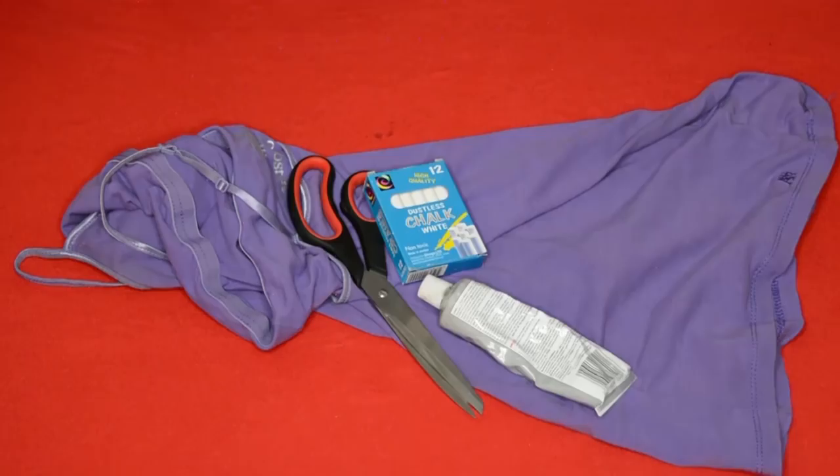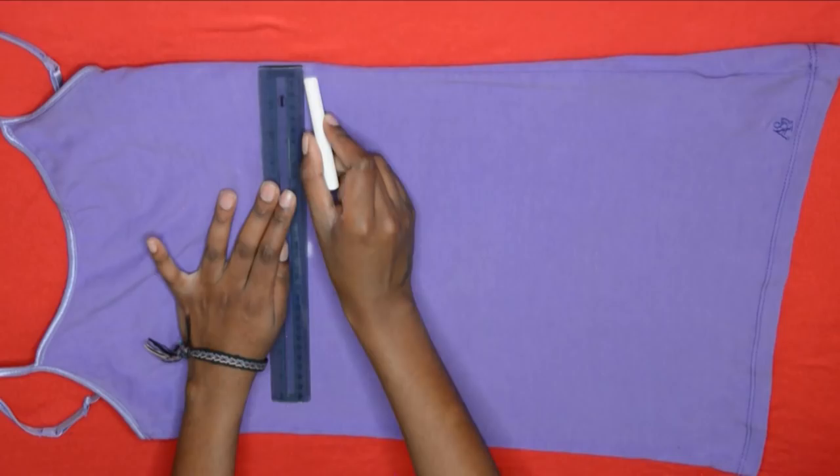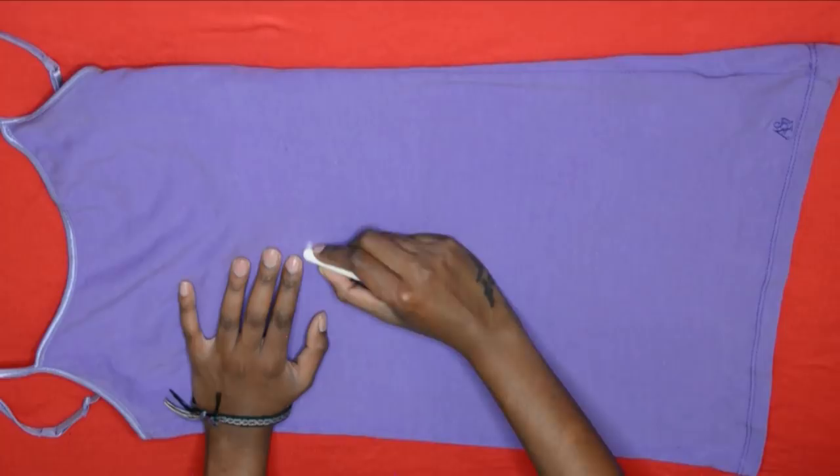Disregard the e6000 glue — we didn't end up using that in this video. All I'm doing now is marking the fabric with some chalk; this is going to be the length of my top. Draw a straight line across, and once I was done I just cut it off.